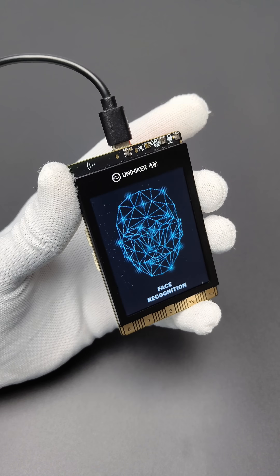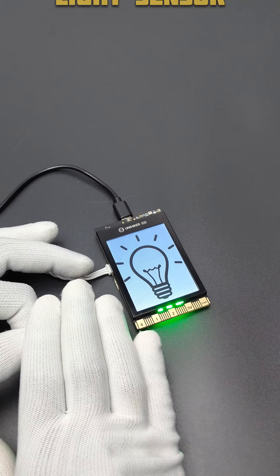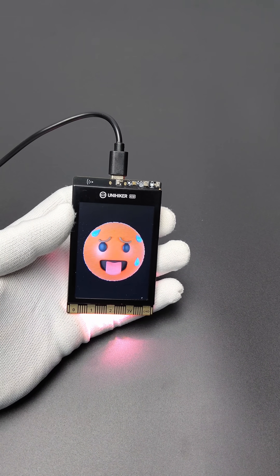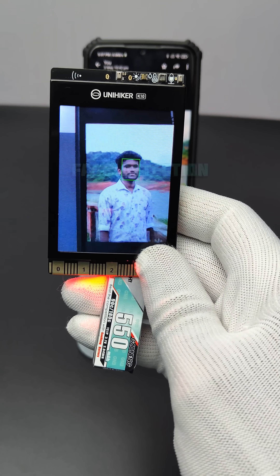We can use this board to display images and show different sensor readings like this. It also has facial recognition, QR code recognition, and voice recognition.